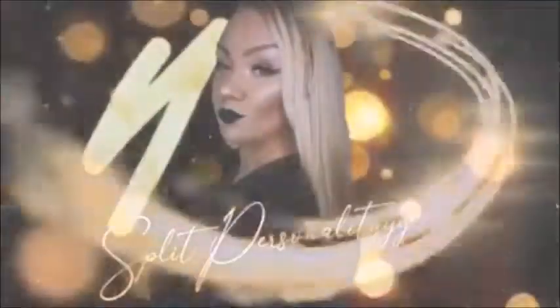Hey guys and welcome back for the 31 days of Halloween. As you can see, we're kicking it off with Annabelle. We're going to see how we created her. Make sure you stay tuned.